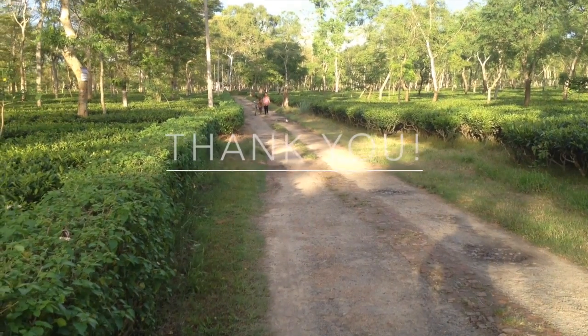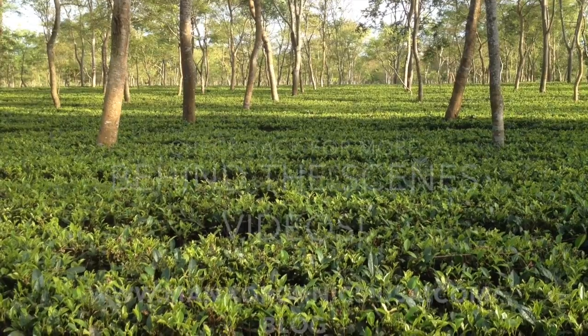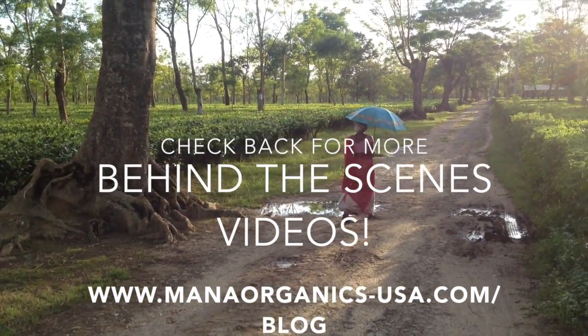Thank you for watching our video. I hope you enjoyed it. Check back soon for more updates and behind-the-scenes videos from Mono Organics at Chodotang Rai Tea Estate.